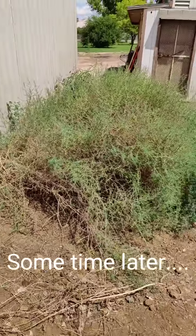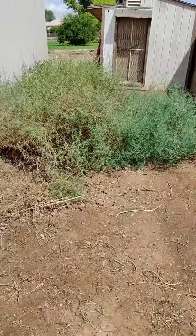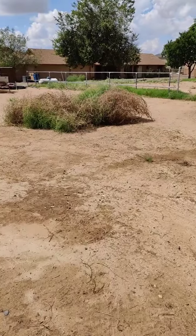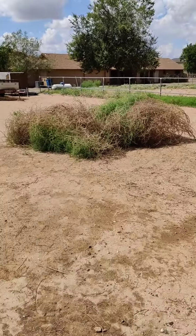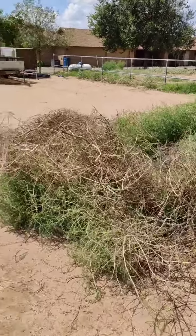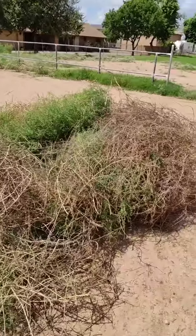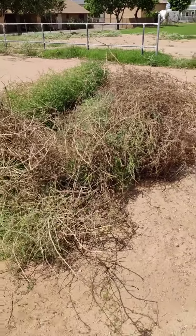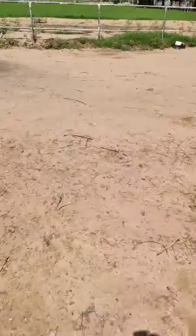I've been removing tumbleweeds from our chicken enclosure area. Just to show you, I've got this pile I've already removed that is about 15 feet across and about waist high — and I'm six foot seven. They're not fun to remove if you're trying to do it the hard way, because they're covered, like I mentioned before, in all those stickers and thorns.